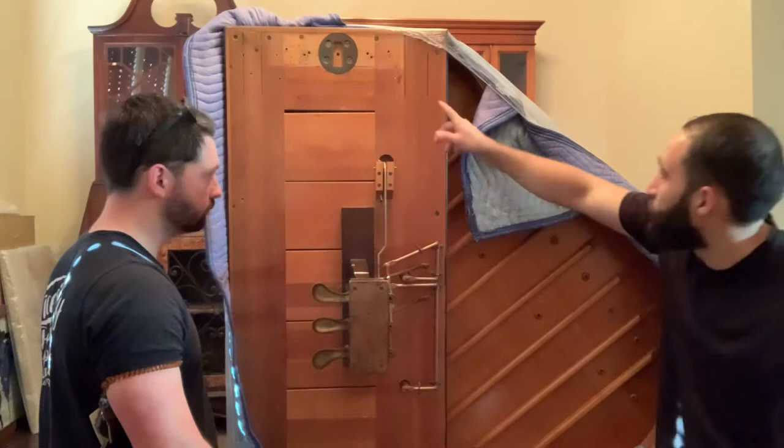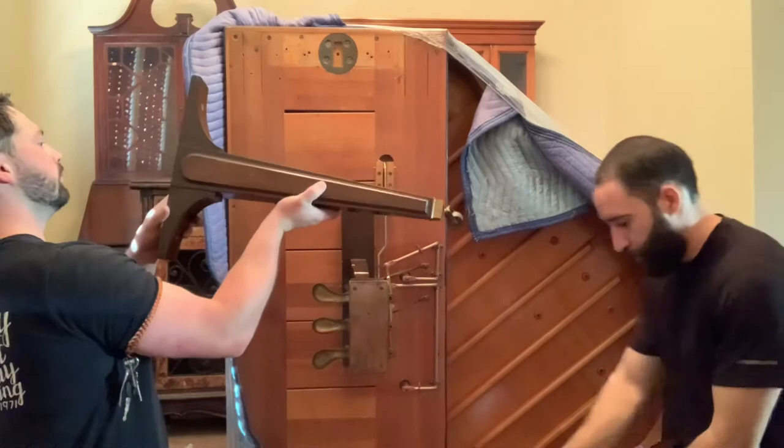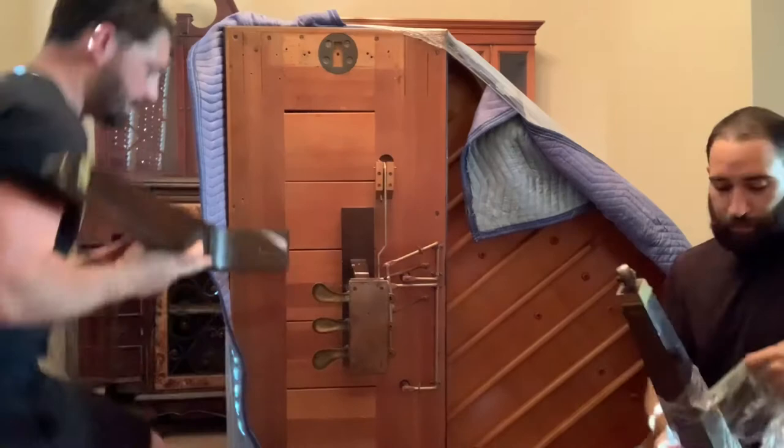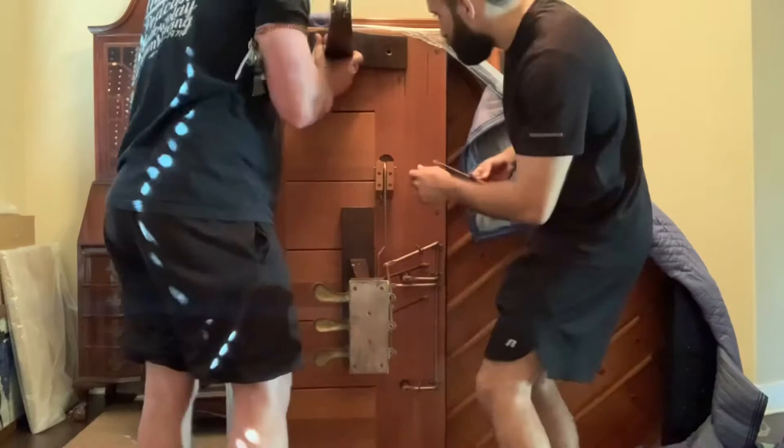Now we're going to go ahead and put the legs back on. When I stretch wrapped all the legs, I went ahead and marked which leg was which — center, left, right — just to make sure that we put everything back on in the right spot. This one was simple: we just get it back into the bracket and then it's just the two flathead screws.